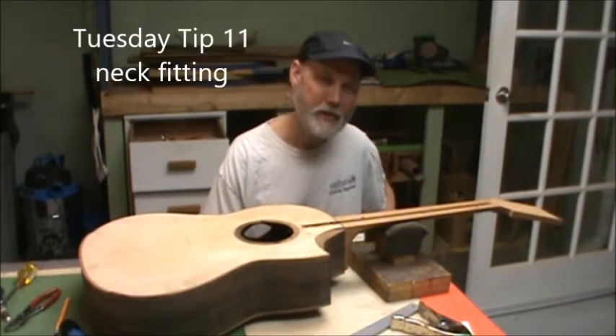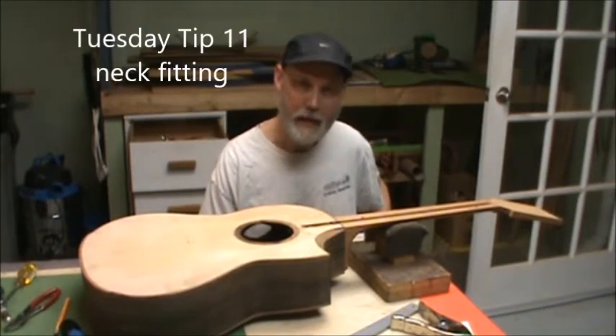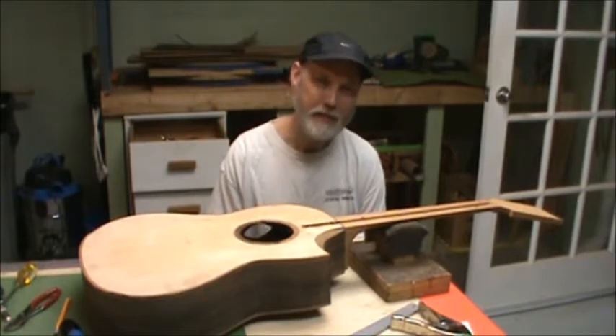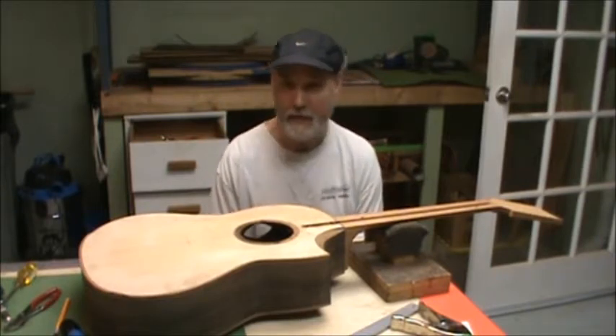Hello, welcome to Tuesday's Tip from the workshop. Today I'm fitting the neck to the body, so I want to pause for a moment and show you the first of three jigs that I've come up with for fitting the neck to the body.